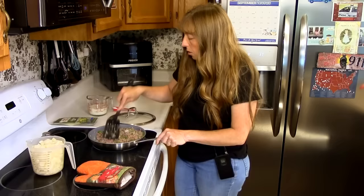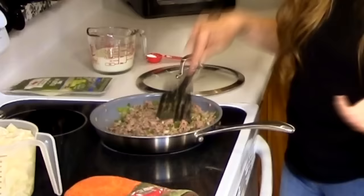A lot of casserole recipes call for sliced potatoes. You can slice your potatoes if you want, but diced potatoes is a trick I learned from my Aunt Dot.